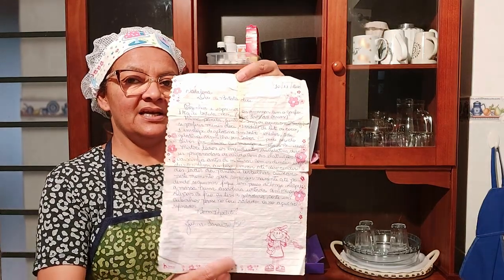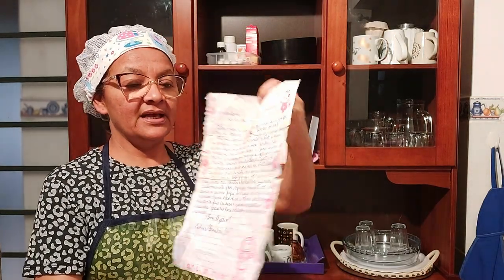Ela escreveu a receita de uma forma bem carinhosa, num papelzinho de caderno de florzinha com uma menininha. Eu vou ler do jeito que ela escreveu, e aproveito pra mandar um abraço pra ela, pro seu pai, pra toda a sua família e pra todo o povo aí de Tarabai, a minha terra natal.